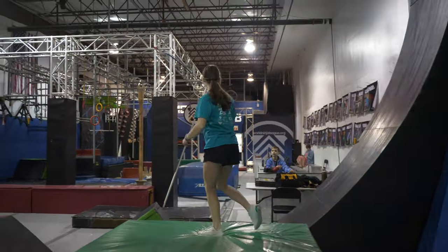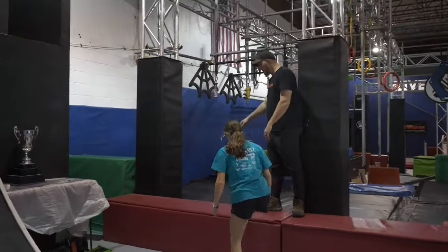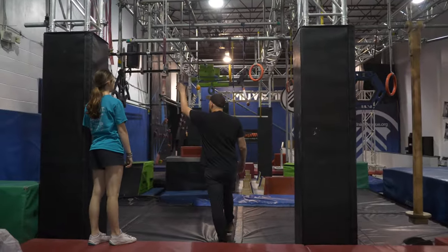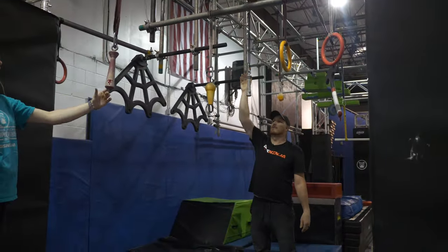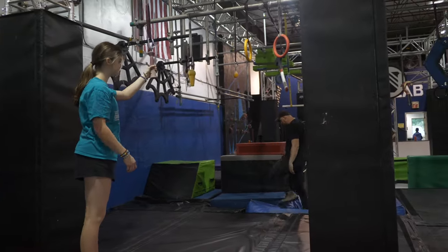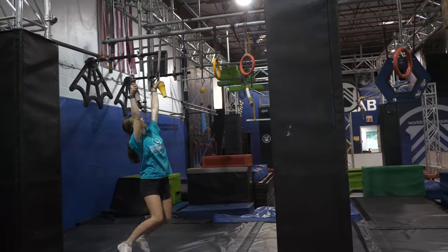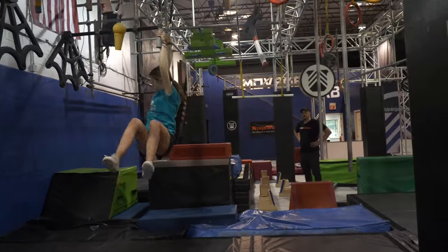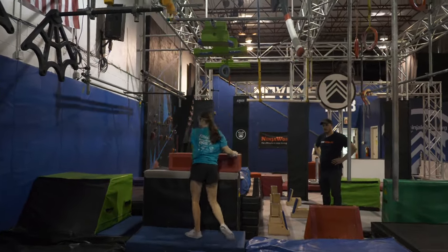Making our way over to the second to last obstacle. This red platform up here is your start platform. You're going to be able to utilize the two starter chucks, this cone, and this final obstacle here. Remember the hardware is out of play — just grabbing the actual obstacle. Your finished platform is going to be this blue platform right here. Demonstration — and that is a clear.